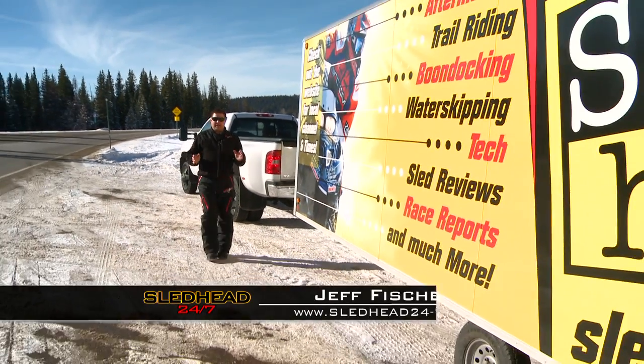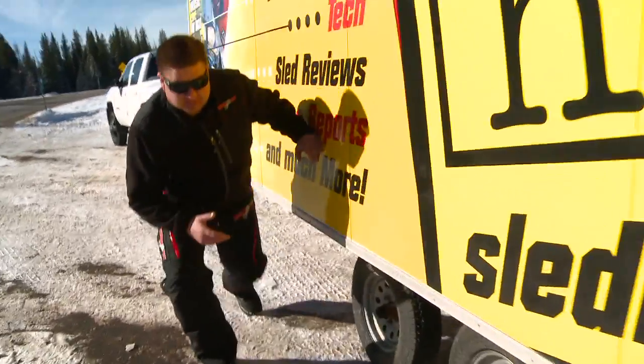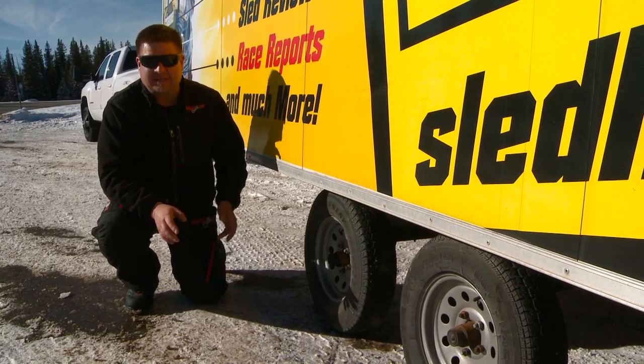One thing we like to do when we're trailering and making even long trips — when we pull into a wayside rest or gas stop, check your bearings for temps. See if they're hot to the touch. If it's hot to the touch, we've got some problems occurring. You want to get it fixed before you're in the middle of the highway somewhere dragging a wheel on the side of the road.